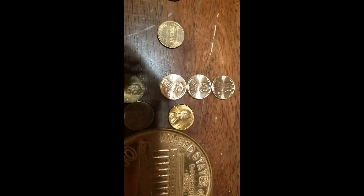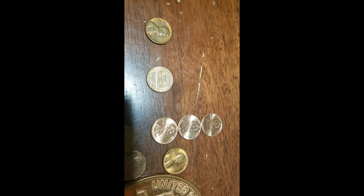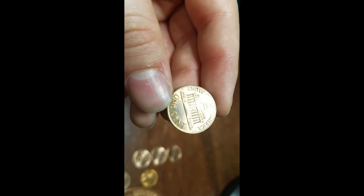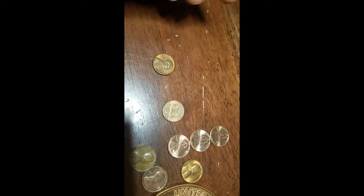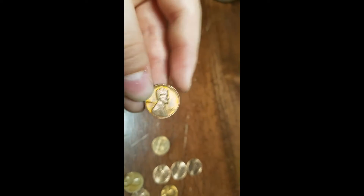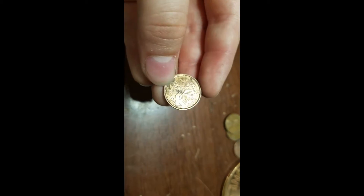Guys, here's your final set up. We have an uncirculated 1973 Denver. We got three 2017s, all Denvers — haven't gotten to Philadelphia yet. And we have a grease error: 'States of' is missing, and a few letters of 'E Pluribus Unum' — the front's normal. Could just be wear, but I'm pretty sure it's a grease error. We got this nice toned 1968. For the San Francisco coins, we have a '72 S and a '70 S. And for the Canadians, we have one 2000 plain.